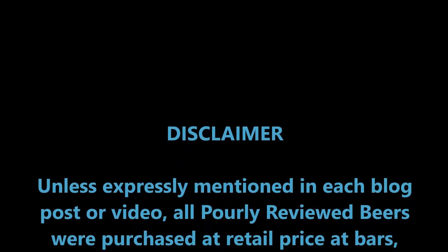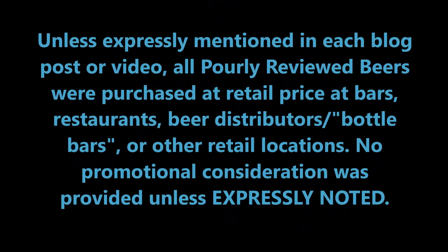Maybe not quite hitting the mark on the style, but certainly not an unenjoyable beer from Magic Hat Brewing. That's it for this edition of Poorly Reviewed Beer. You can find all my reviews — both video and written — along with news, commentary, and more at poorlyreviewedbeer.com. Also check out Poorly Reviewed Beer on Twitter, Facebook, Instagram, and Untappd. You'll find links and usernames for all those in the description below. Feel free to like this video and subscribe to this YouTube channel.